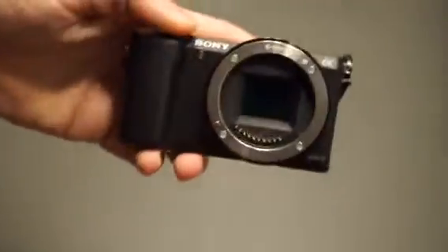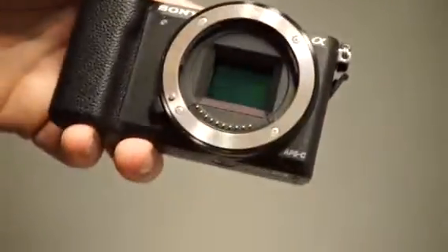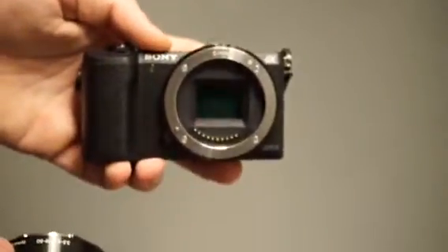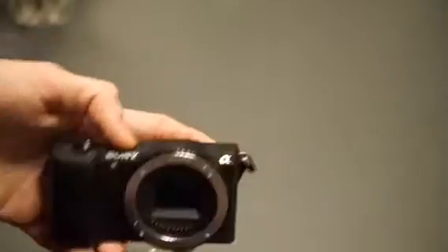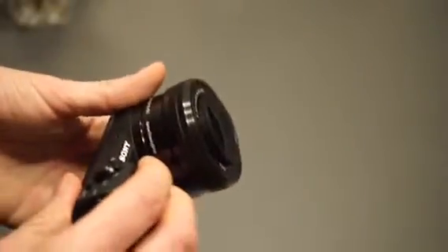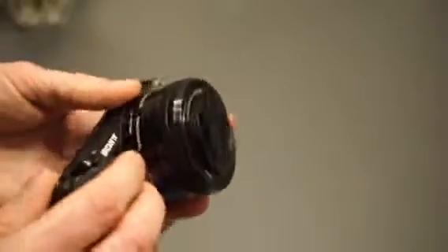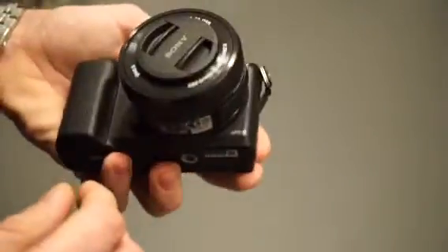The sensor is an APS-C sensor, as you can see here. It's quite a large sensor used in most DSLR cameras. It's actually bigger than what you have in Panasonic or Olympus, where you have micro four-thirds. It's also not a full-frame sensor, but it's quite big.